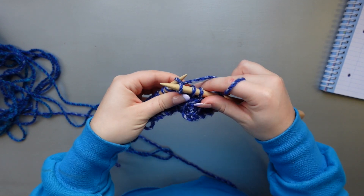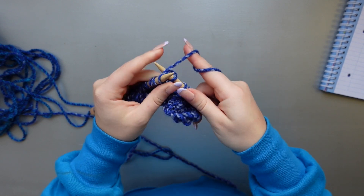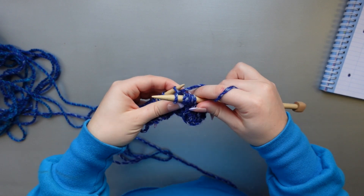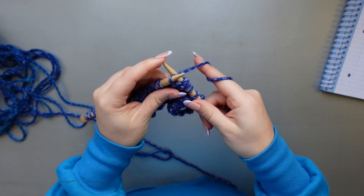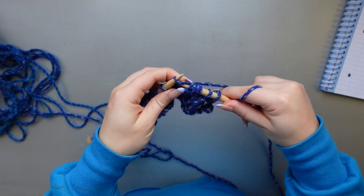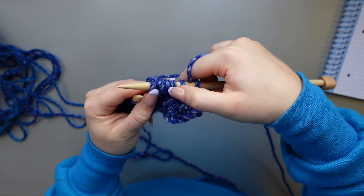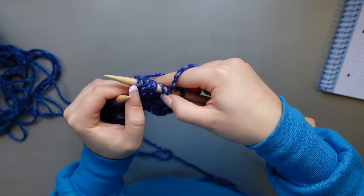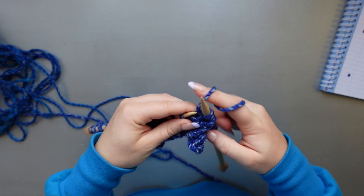Work your needle under all five stitches and knit as normal — it will be a tight stitch to maneuver but just take your time and make sure you have all five. Then I'm purling one stitch. Now I need to take this channel stitch and turn it into five stitches: knit through the front of the stitch, then knit through the back without taking off the loop on the left needle, knit through the front again, knit through the back again keeping tension loose, and finally knit through the front and slip it off the left needle. That made one stitch into five — a knit front back five times. Count to make sure you have five, then purl the next stitch.